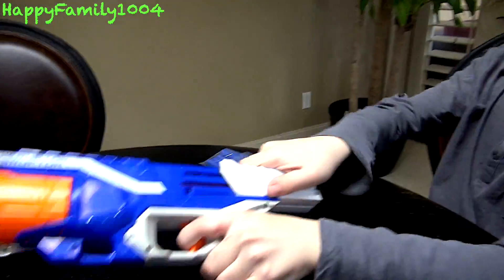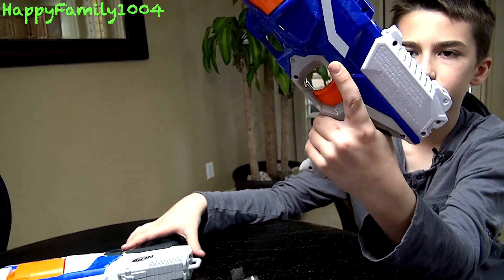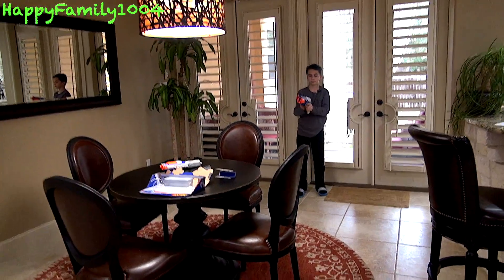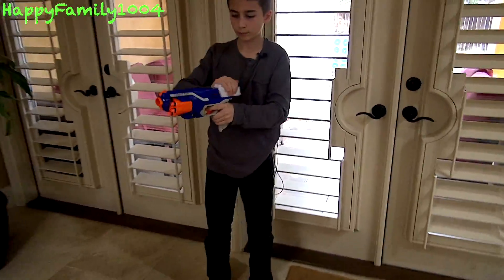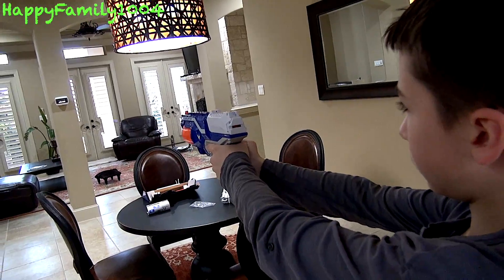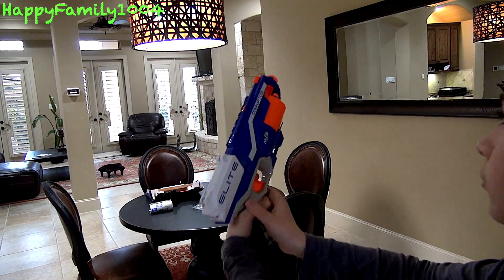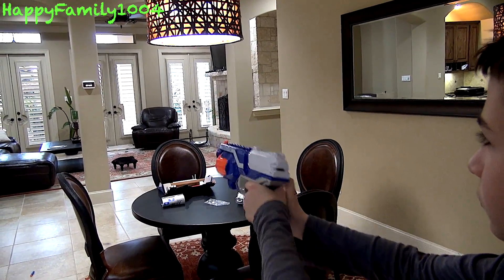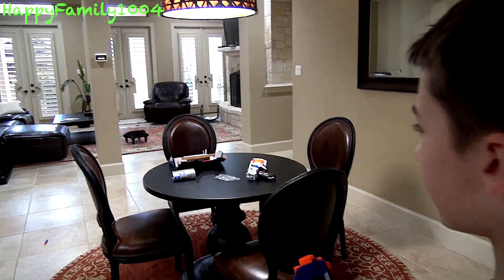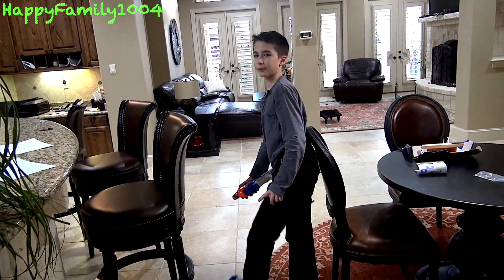Let's shoot this. The Disruptor shoots up to 90 feet. I'm going to shoot that column right there. The darts are going right. That dart went left. So I had three darts hit the column, two darts go a little bit to the right, and one dart go a little bit to the left.